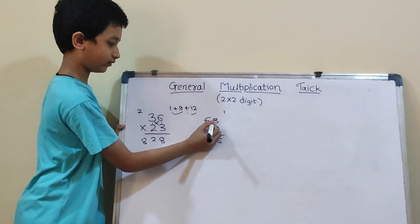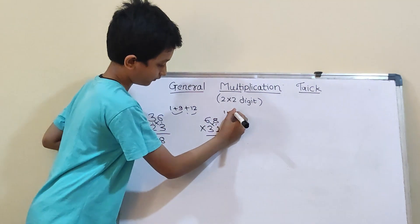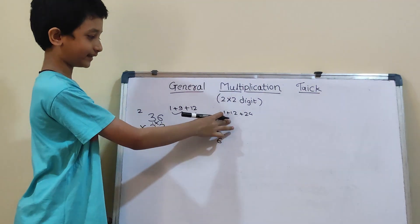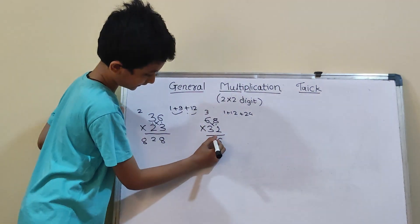Cross means 6×2 and 8×3. So, 6×2 will be 12 and 8×3 will be 24. So, 12 plus 24 will be 36, and 36 plus 1 will be 37. So, 3 carry and here 7.